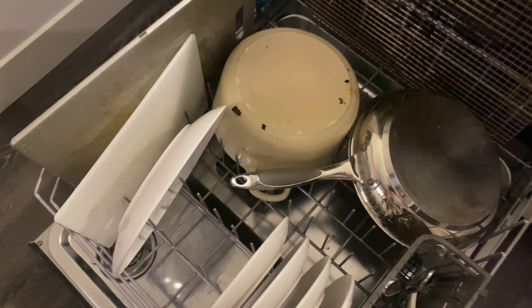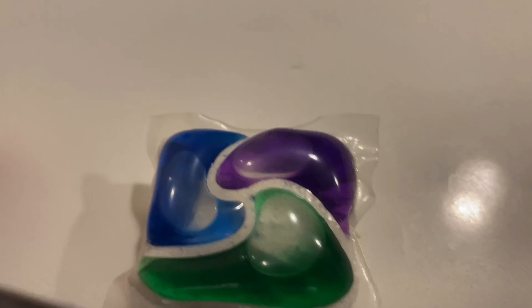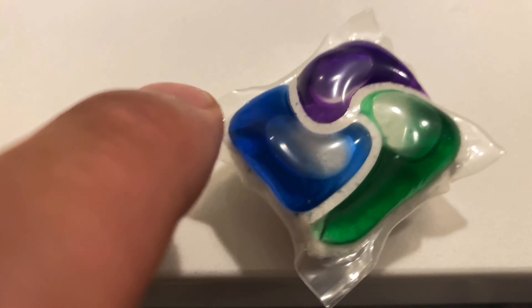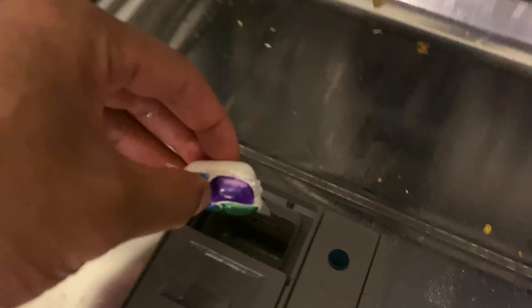I'm going to go ahead and load everything in there. I'm going to use my Cascade Platinum pods — these are probably the best dishwasher pods you can get. They work really well; they're tri-color: blue, purple, and green, with a pack on the back as well.